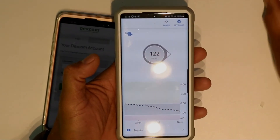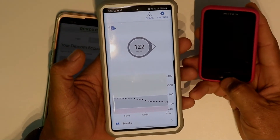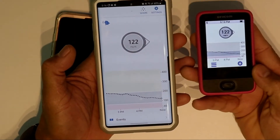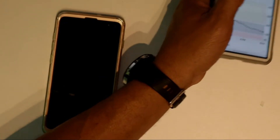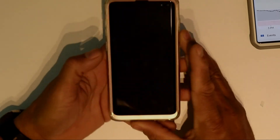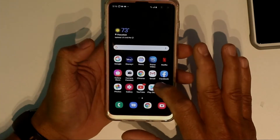You can see it's working almost perfectly here. Here's the machine, here's the receiver right there. Everything is working in sync with each other, so that's pretty good. I'm going to show you guys how to get it on your newer Android device.